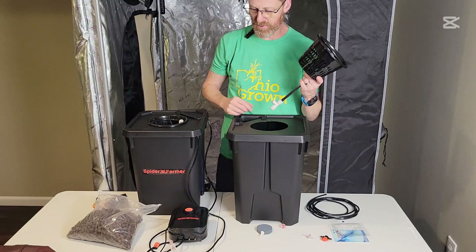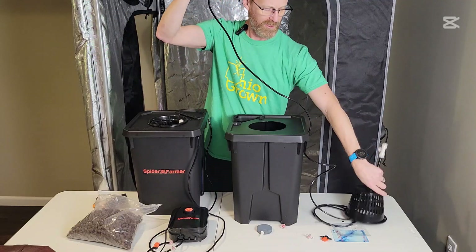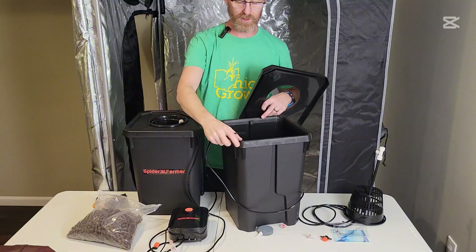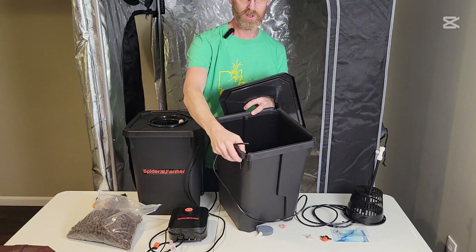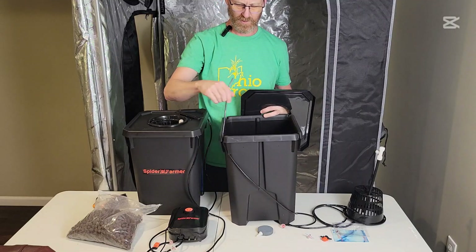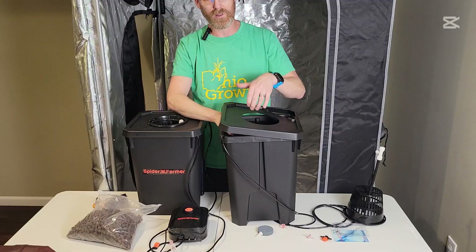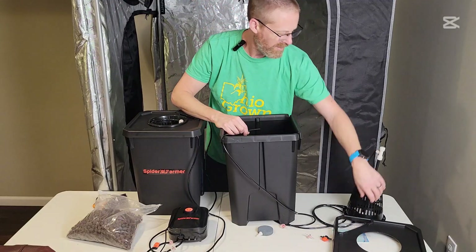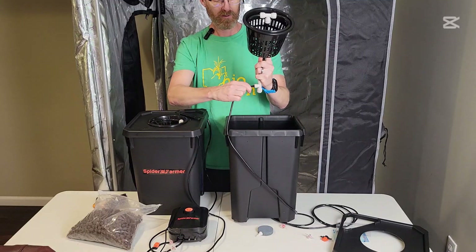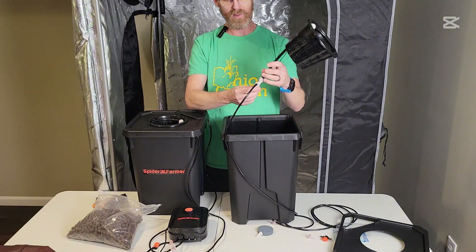How this works is one of these hoses comes in through the top. The bucket has little grooves in it so you don't have to drill any holes — it goes in through there and fits with the lid on, which makes it nice. One hose goes into the water ring and the other goes into the air stone.